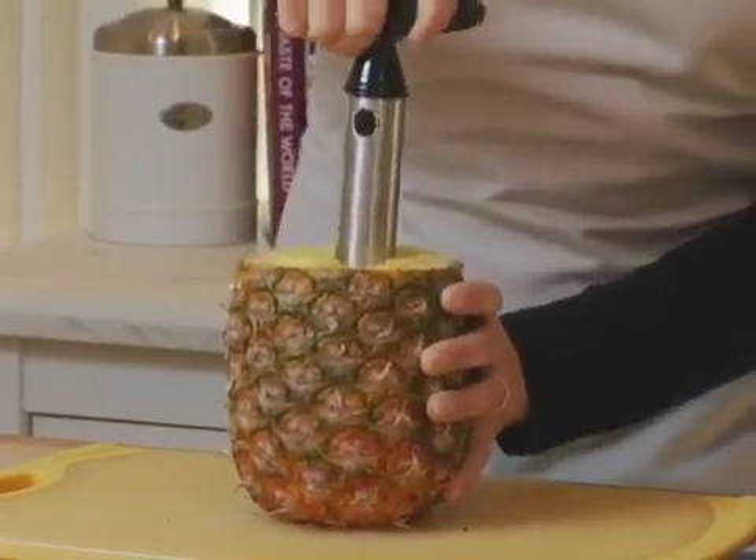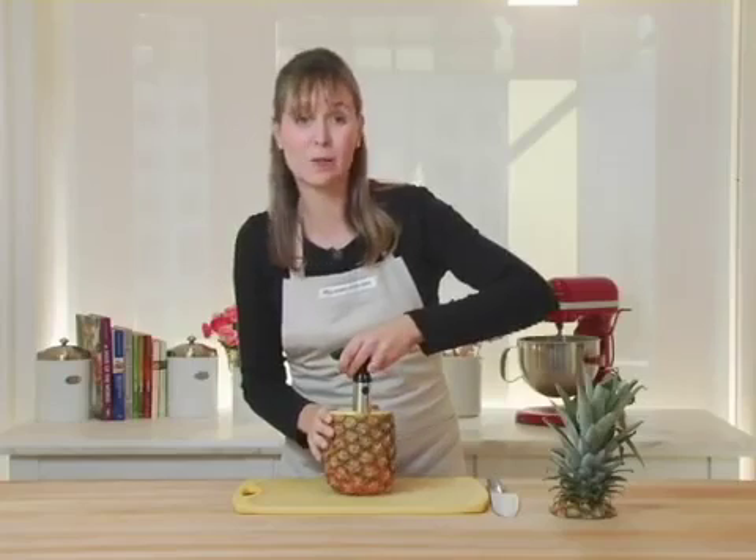I'm just going to keep twisting until I get close to the bottom. Now I'm going to pull straight up to remove it, and if it doesn't come out right away just give it a little wiggle.